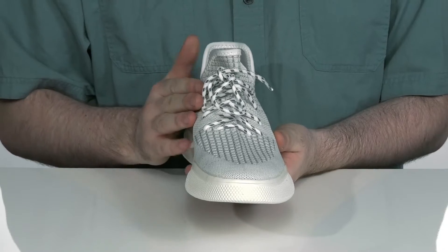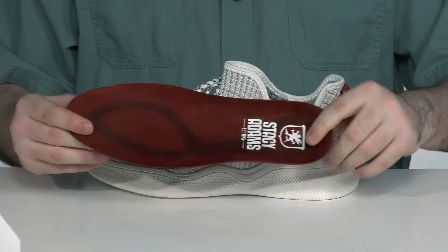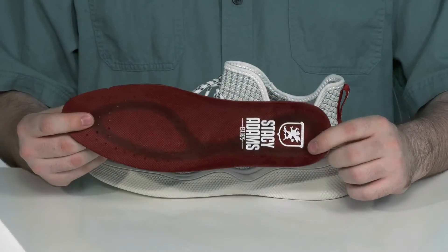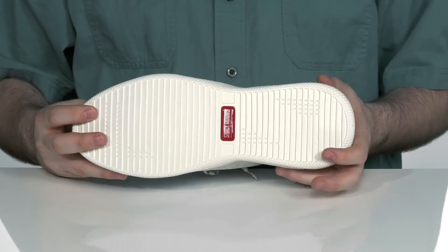It uses a unique lace-up for a more secure fit, with a removable red zone footbed that has a molded and cushioned heel pod. It's gonna give you some extra arch support underfoot, with a one-piece synthetic midsole and outsole that's gonna keep you moving.